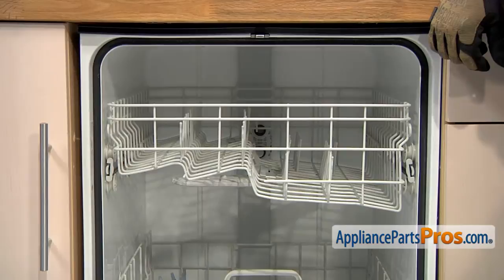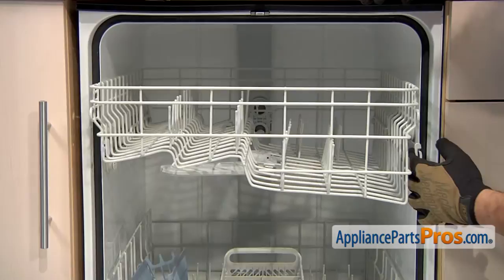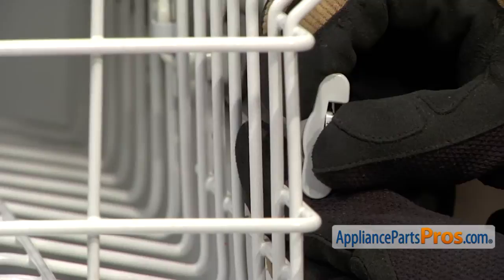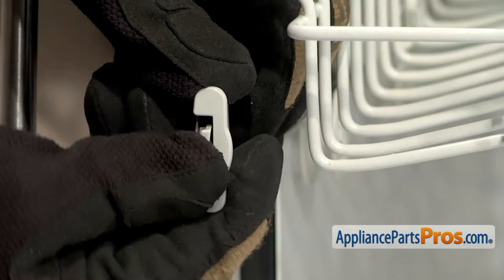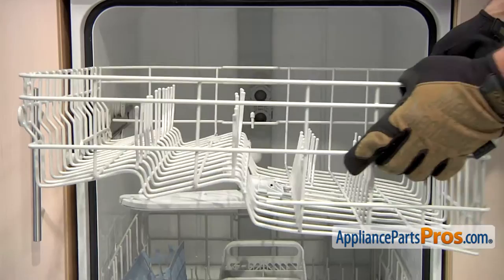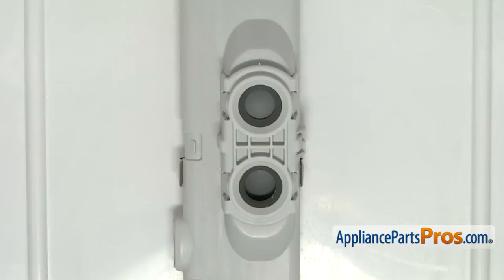To get the upper rack off, we have to pull it out a little bit so we can grab these end caps and get them off. All you have to do is press on this little release right here and then you can pull the end cap off. The one on the other side comes off the same way. With the end caps off, we can pull the upper rack off and set it aside. To get the docking station out, we're going to take a small flathead screwdriver and pop one side off to release the locking tab so we can pull it out.